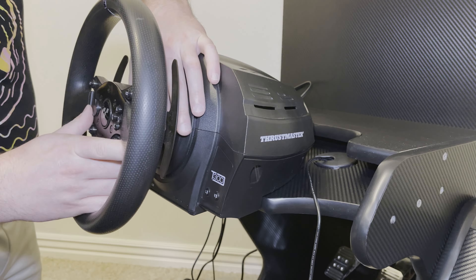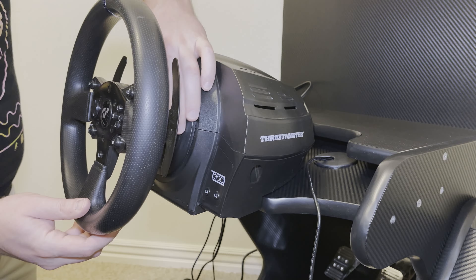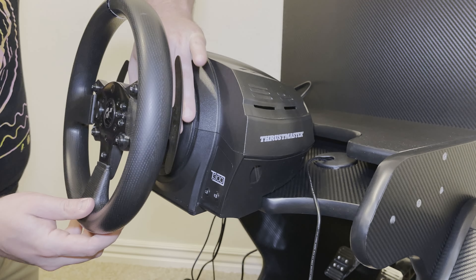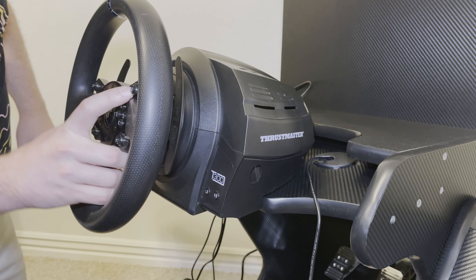Okay, so let's get this screwed on now. Perfect, we're all set there.